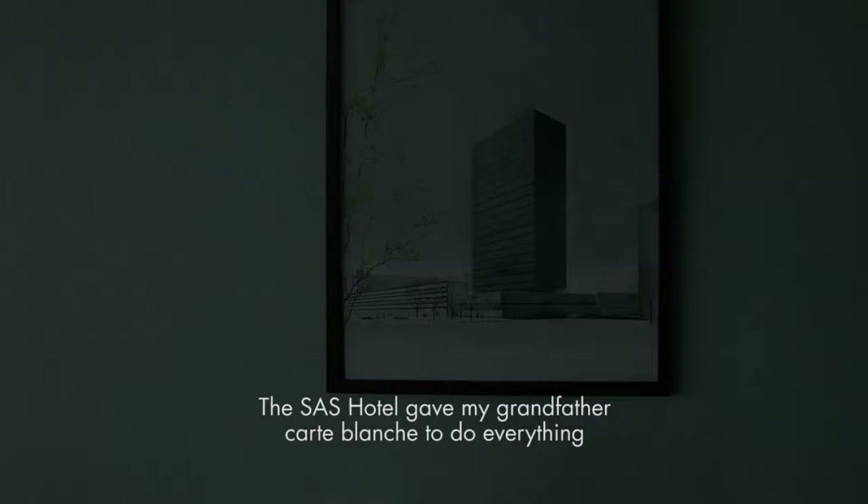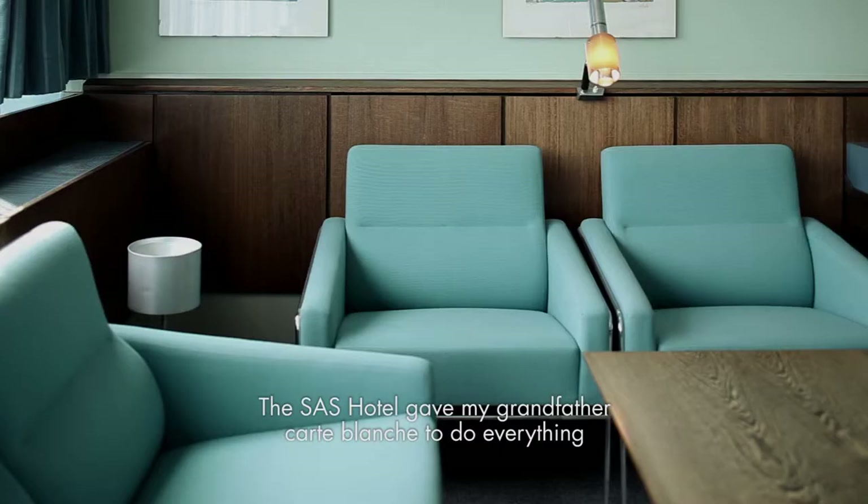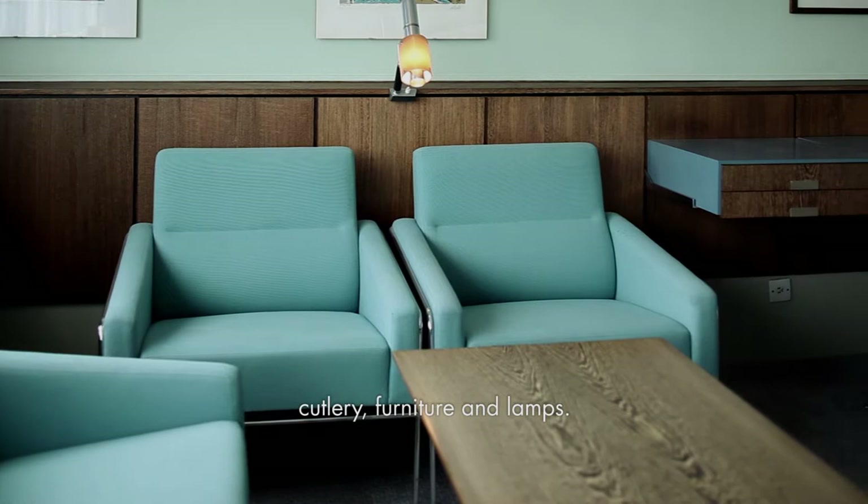The SAS Hotel gave my grandfather carte blanche to do everything — cutlery, furniture, and lamps. It was an incredibly wonderful project.